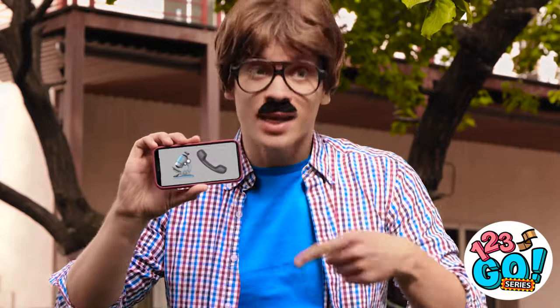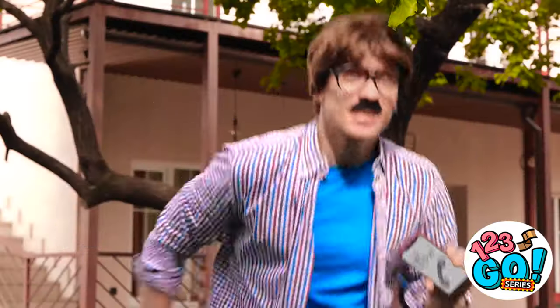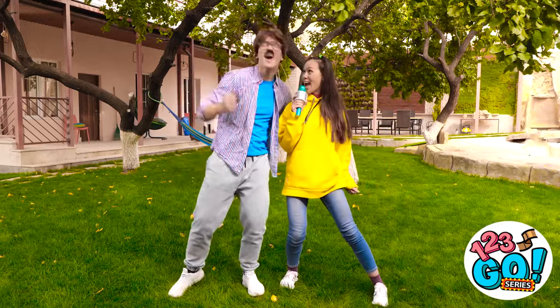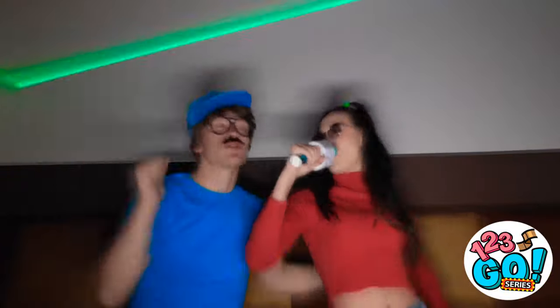I'm so bored — I wish there was something fun to do. I know how to cheer Gabby up — let's go. I've got a fun game! You need to guess a secret word from these two clues. It's a microscope and a phone. Wait! I've got it — microphone! And I've got one right here! You're a winner! La-la-la-la-la! I've got a great idea! Karaoke? Let's go! This is so much fun! Oh yeah! No! Where did my email go? I didn't mean to send that picture to my boss.